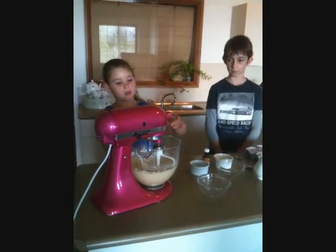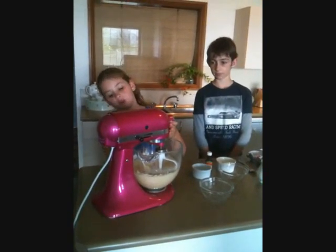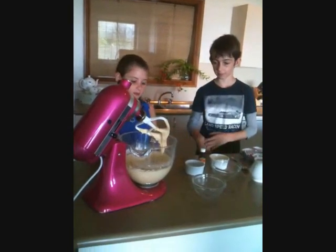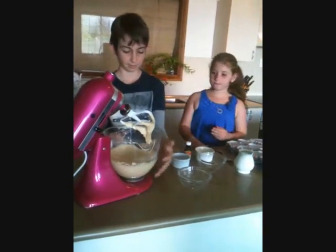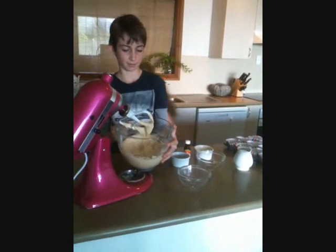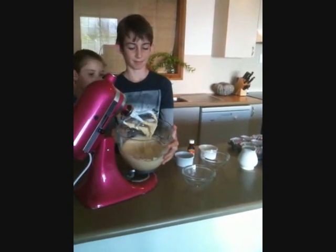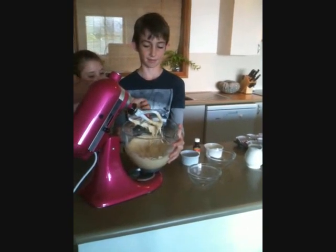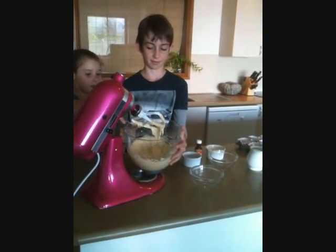Then you turn the KitchenAid off, unlock it and gently move it up. And voila — you can have your perfect batter. Then you quickly take the extra batter off and leave the attachment up so it doesn't keep dripping and make a really big mess.